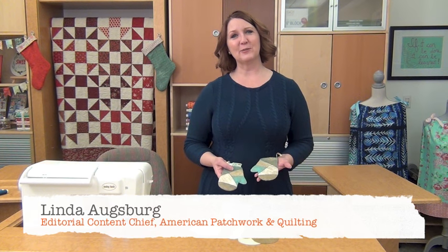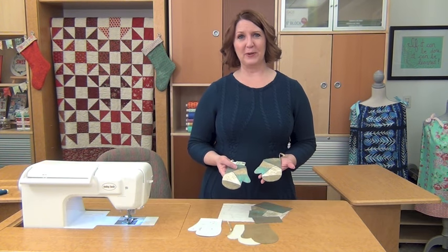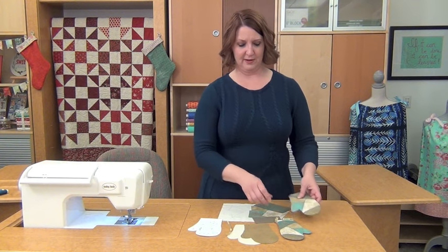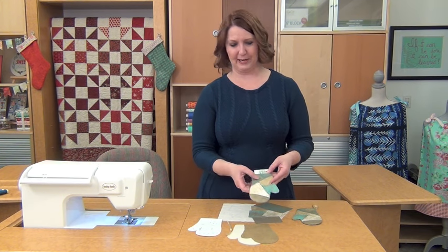Hi everybody. I'm Linda Augsburg, Editorial Content Chief of American Patchwork and Quilting, and in this Show Me How video, I'm going to show you how to make these adorable ornaments that double as a gift card holder, or you can slip a little money in there, or put a small present inside. They also make great Christmas tree ornaments.